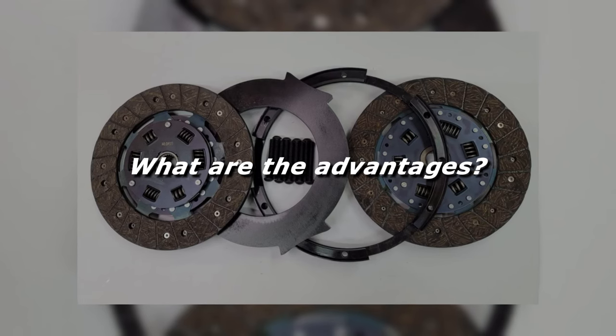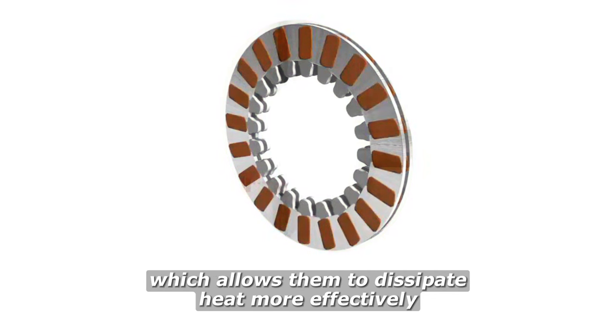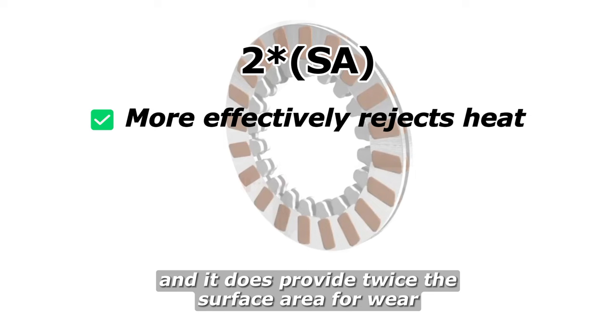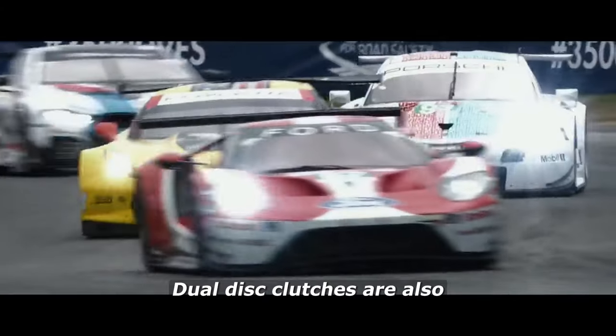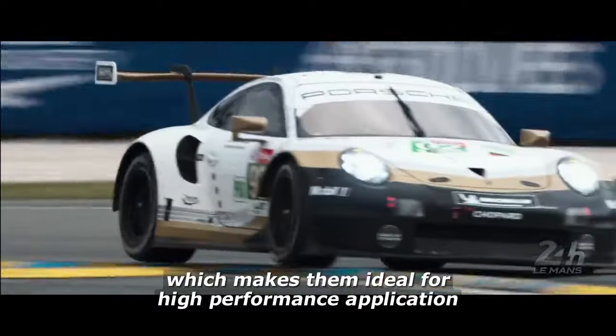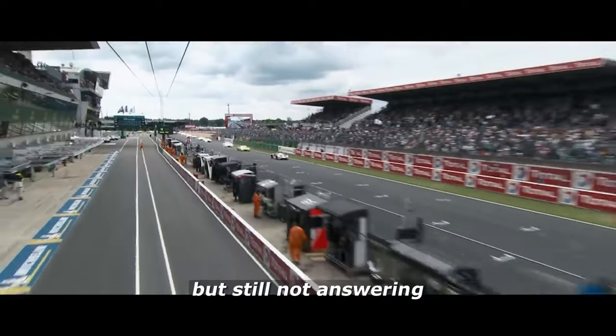What are the advantages of dual disc clutches? The main advantage is that it can handle more torque than a single disc clutch, because the two discs provide twice the surface area for friction, which allows them to dissipate heat more effectively. Doubling the surface area does allow twice the surface area to reject heat, and it provides twice the surface area for wear, so you get longer life versus an equivalent single disc clutch. Dual disc clutches are also less likely to slip than single disc clutches, which makes them ideal for high performance applications — but this still doesn't explain why they hold more torque when the basic physics equation isn't making sense yet.